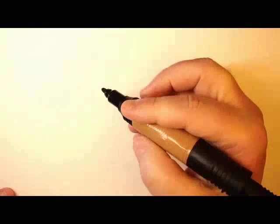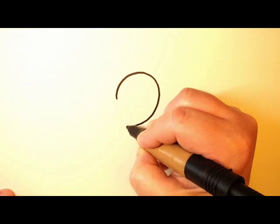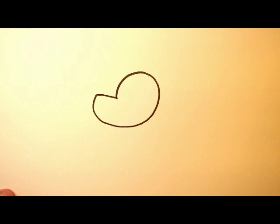Hey everybody, this is Dave Pilkey and today we are going to learn to draw the Bark Knight and Cat Kid. So the Bark Knight and Cat Kid of course are just Dog Man and Little Petey in their costumes, but they're pretty easy to draw.